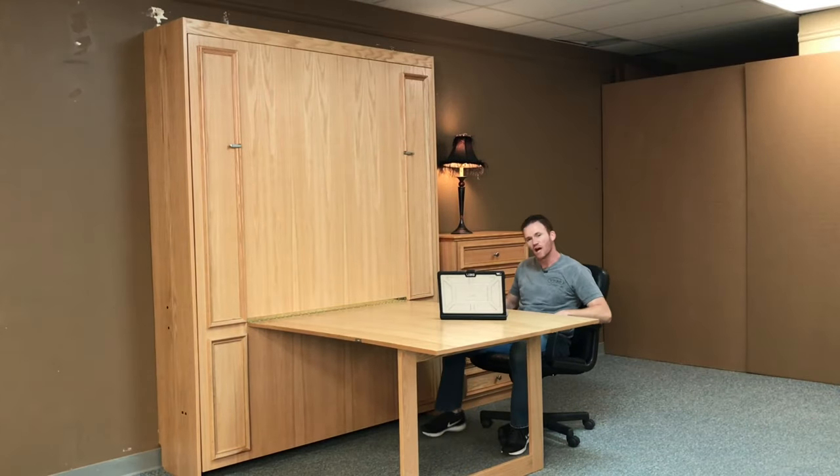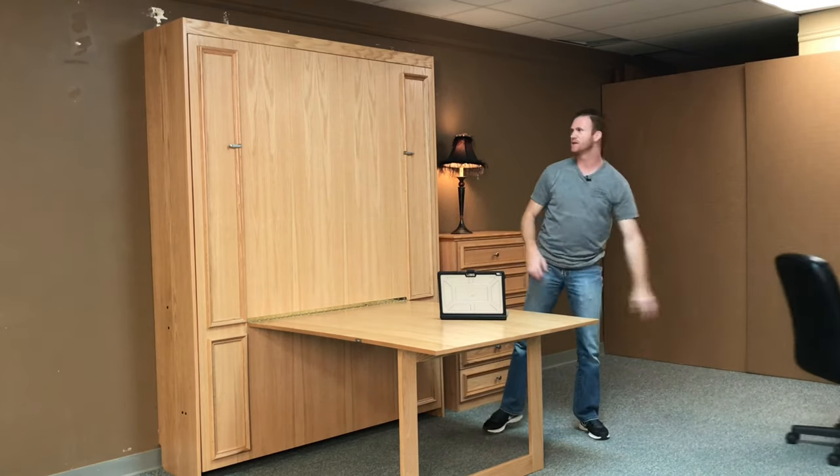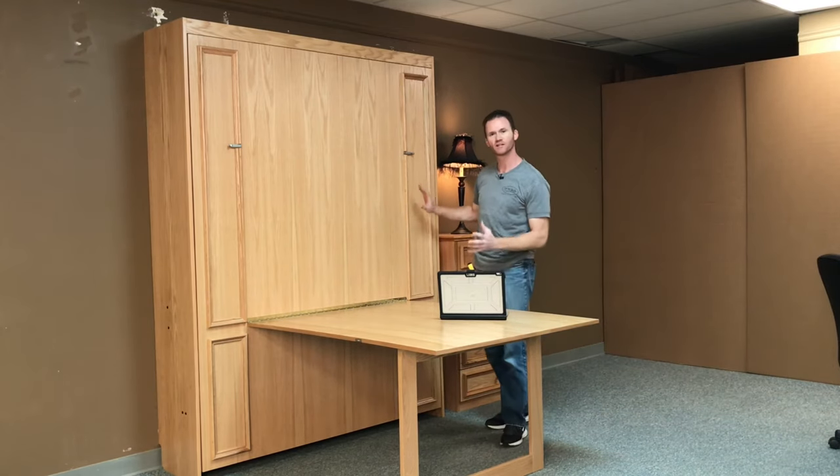Hi, I'm Chris with WWBeds Custom Furniture, and this is a Murphy bed that I just finished up. I'll call this one the Hudson Bay with a fold-up desk, and the Hudson Bay is characterized by the picture frame molding that makes false doors.